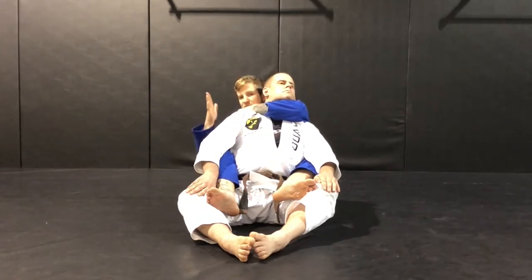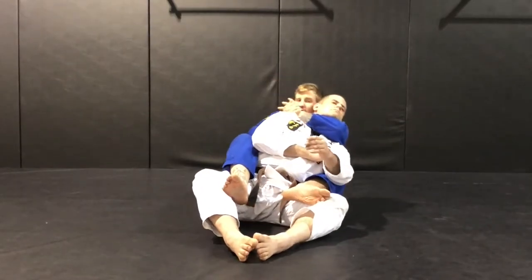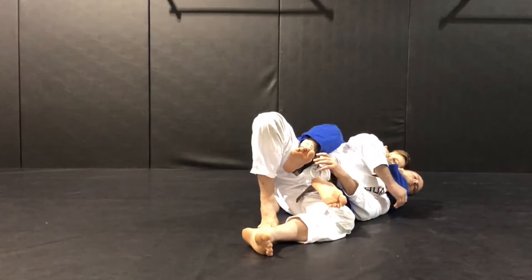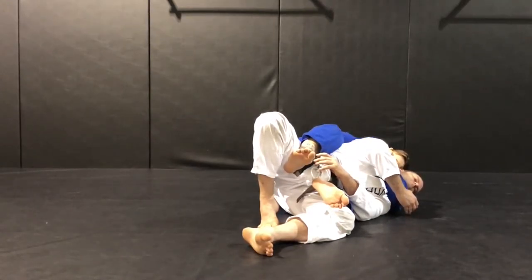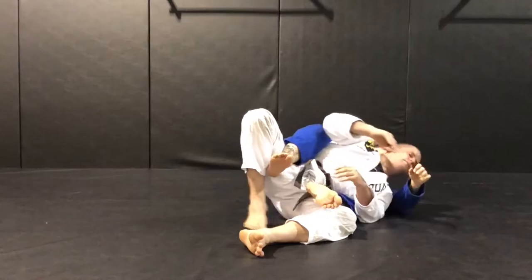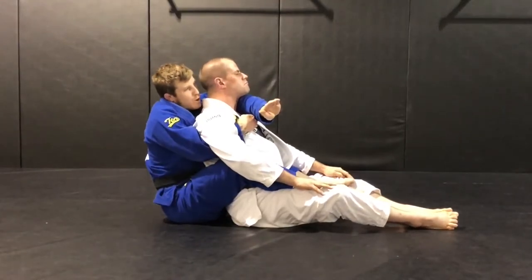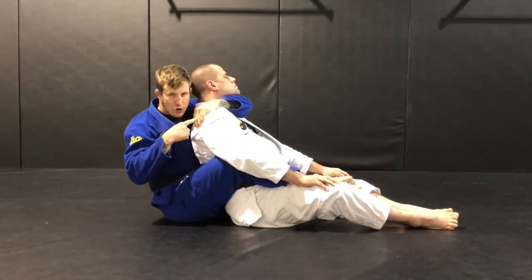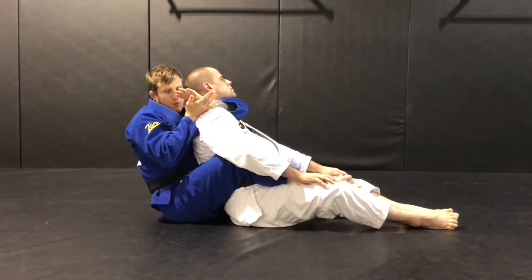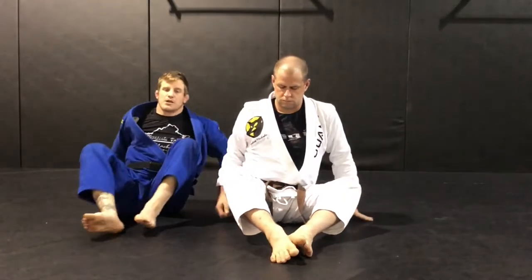For the short choke, I take that hand out and go palm to palm. When I fall, I want to fall to that choking side. I'm pulling my elbow straight back while my top arm pushes into the back of my opponent — pulling my elbow back and pushing to finish the choke. Watch how I drive my elbow forward and hook my opponent's shoulder, then take my support hand out and go palm to palm. It's a two-dimensional movement: pushing on the back while pulling across to finish the short choke.